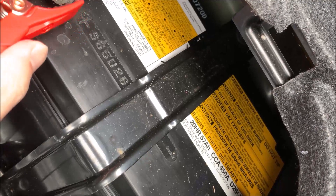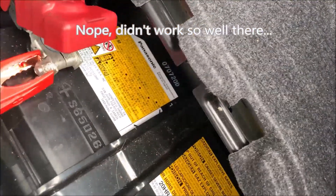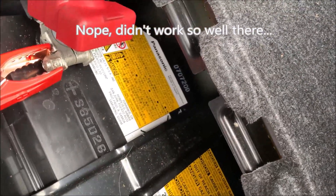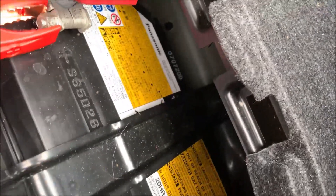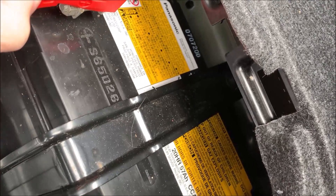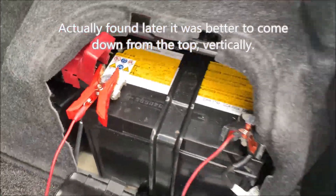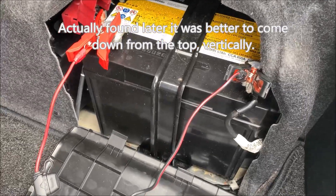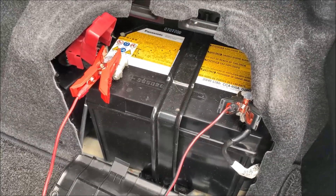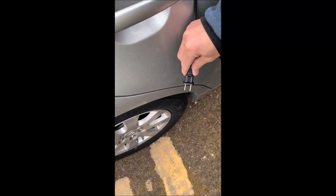Maybe we'll just connect it here. And black to black. Let me try one more time to get this red one to connect. Okay, maybe that's better. Then connect the AC line — I'll do that next. This is the exciting part — it says do not face the battery when making this connection. Here we go, let's see what happens.